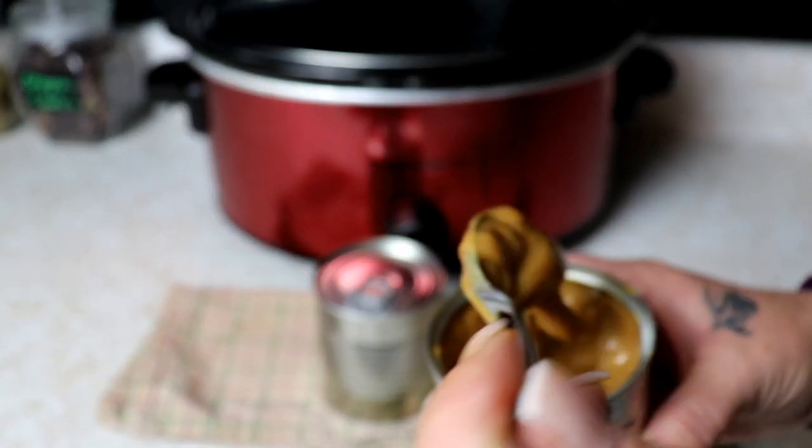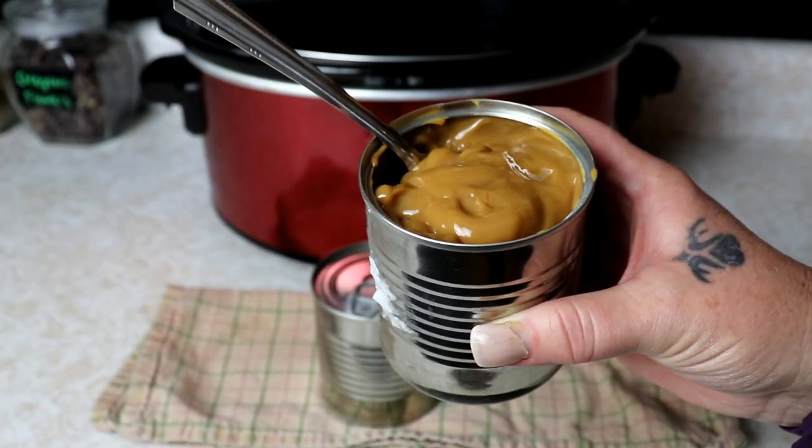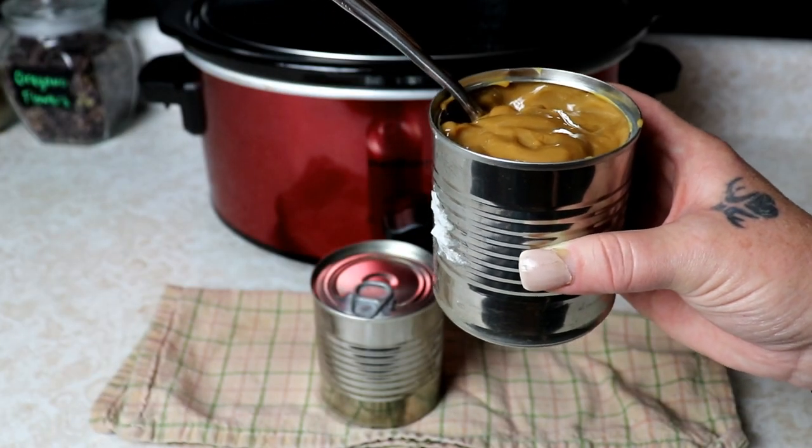This is just a nice, yummy caramel. The consistency is so nice. If you like this video, give us a thumbs up, subscribe. We'll see you in the next video. Bye.